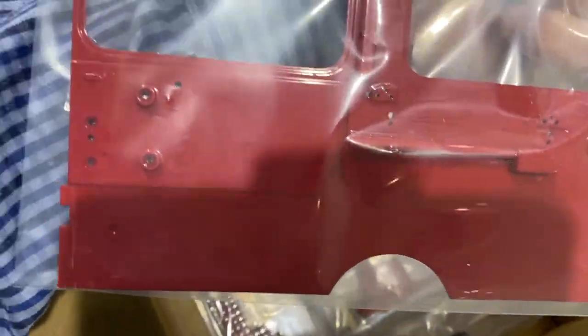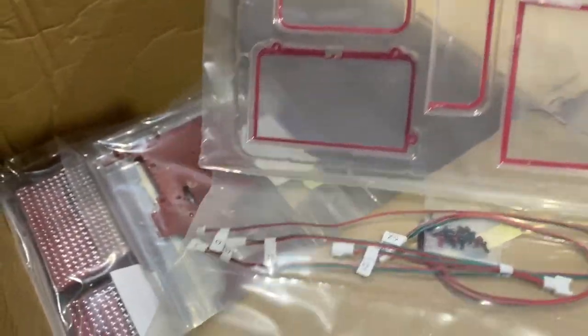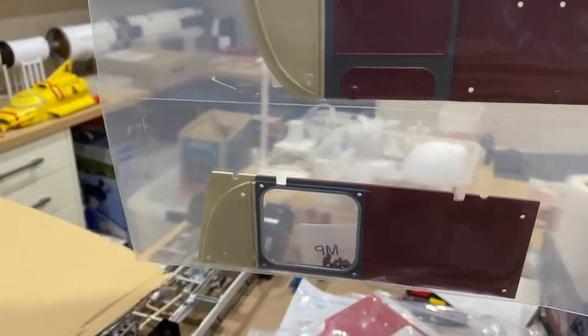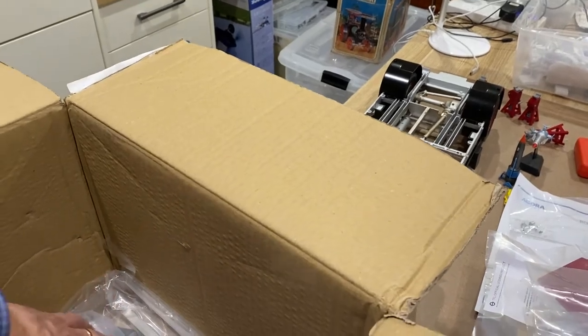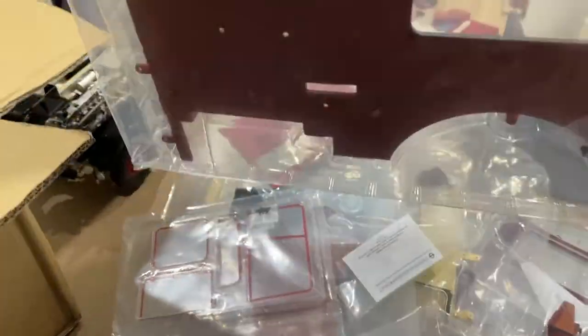More side frames - that looks good. What have we got here? This looks like window frames maybe, and some wiring. This is never ending - look at all of this. More parts of the bodywork there. Another big chunk of bodywork here - oh, this is going to be amazing. That obviously goes over a wheel arch, both sides.